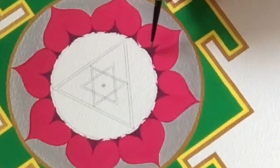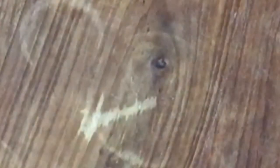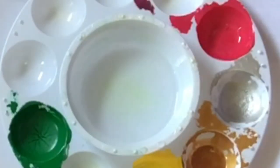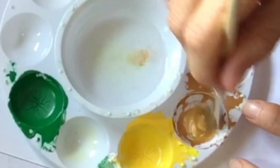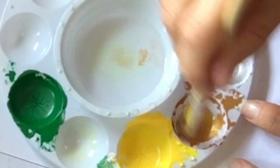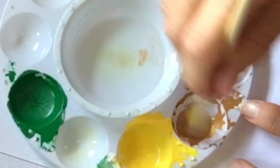Now I'm ready for the gold ring. The gold we already have been using, so I'm gonna just mix it with some water. The nice thing about gouache paints is that you can just let them dry and they'll come back to life if you add a little water.